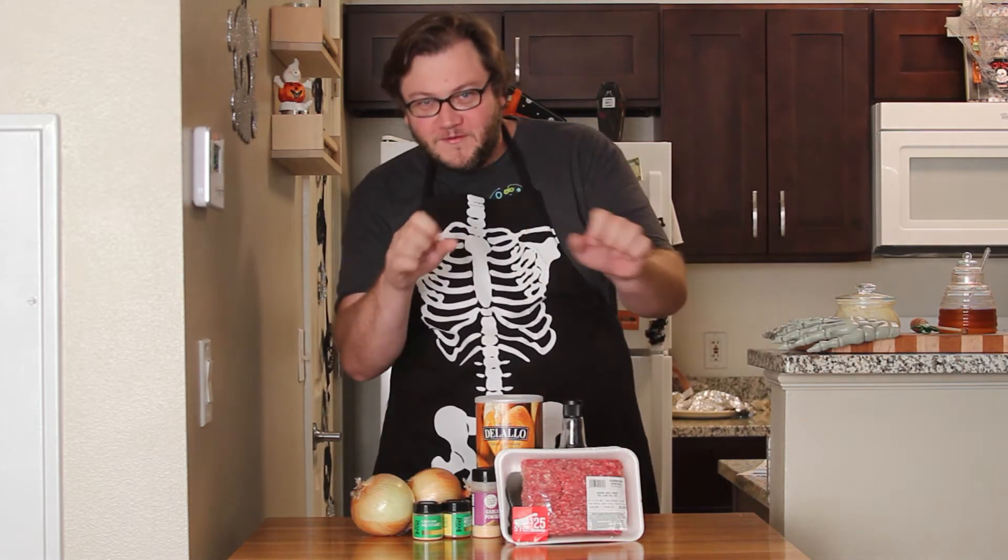Welcome to this episode of The Bowl Is Too Small. Today we're going to be getting real spooky by turning ordinary meatloaf into feetloaf. It's fun, it's easy, so let's get into the lab.